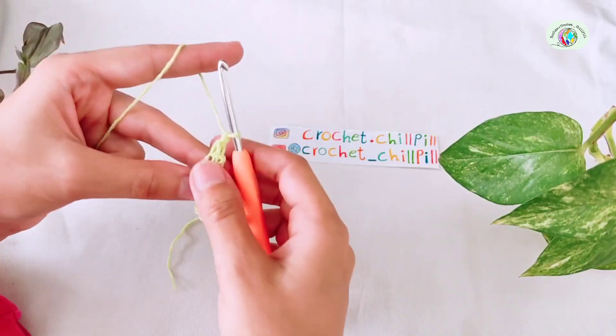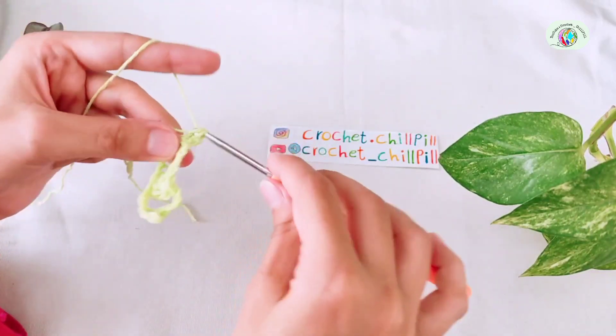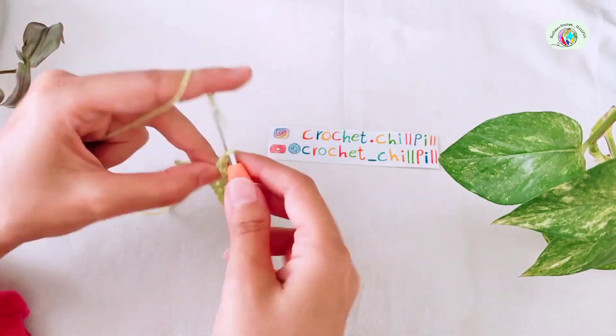Chain 1, skip the next chain, make a single crochet next. Chain 3.